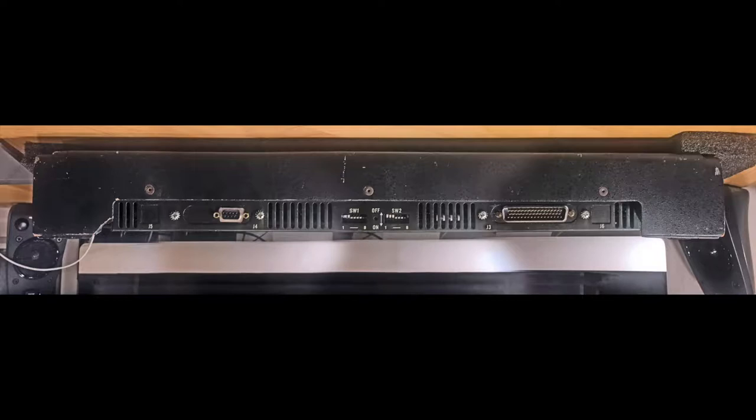They're labeled J5 and J6 and they appear to be RJ45 ports. What's interesting is that the hardware exists on the inside on the PCB, but it's not accessible because these ports are not knocked out.